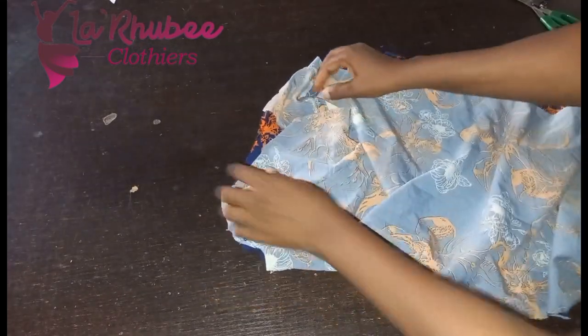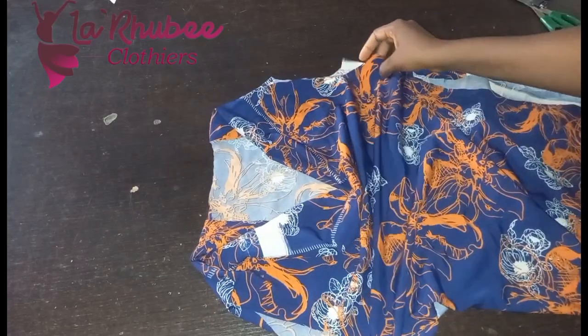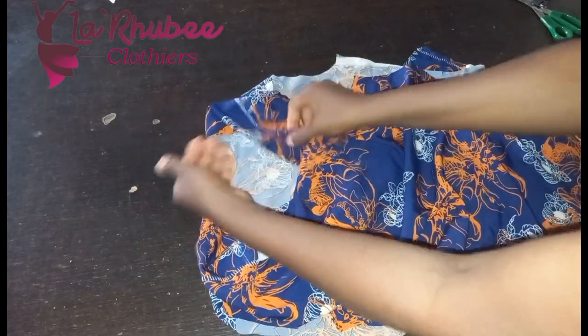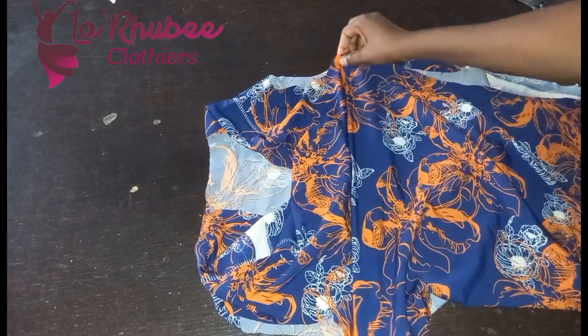After cleaning, this is what you have. This is the cowl — you can see the front. That is why you don't need a zip. You can see how your head can go through this no matter how big your head is — it should fit.